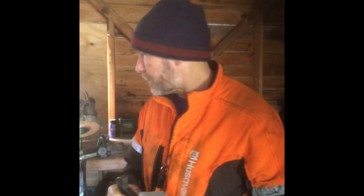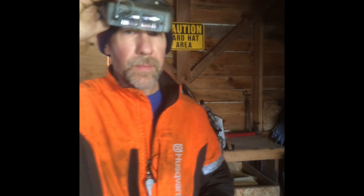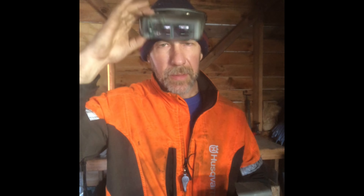Another thing I do is use these glasses. The eyes aren't what they used to be, and I find these glasses make things a little brighter and sharper. It allows me to sharpen not only more accurately, but quicker, because I can simply see what I'm doing much better.